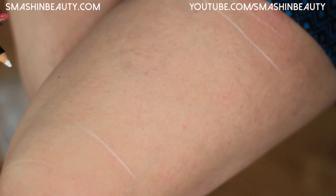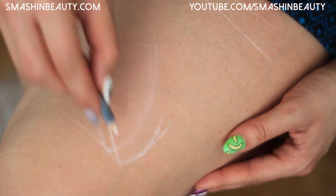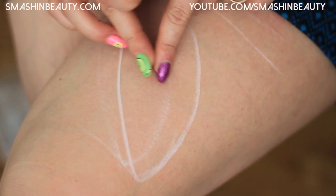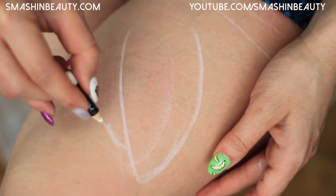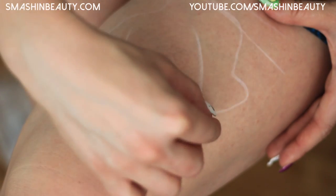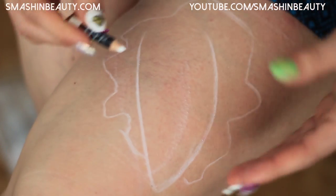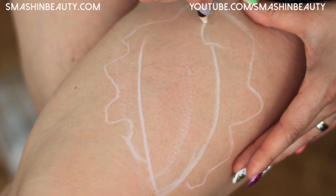I just marked where the lines are on camera so I know where my lines are. This is the body of the shark — I kind of drew it a little bit too much on the right. This area around is going to be like where the edges of my skin are, and I'm going to draw little pieces of skin here.